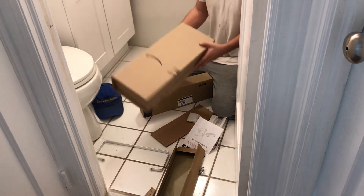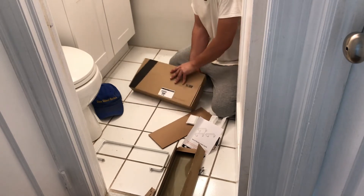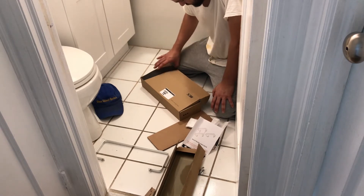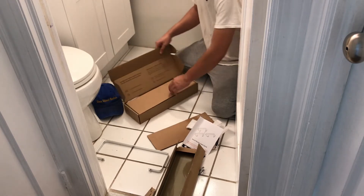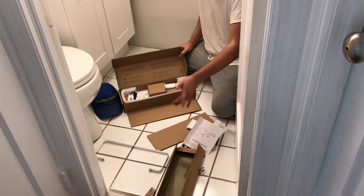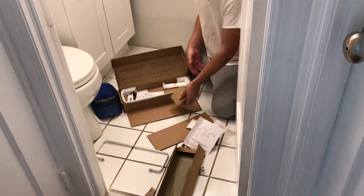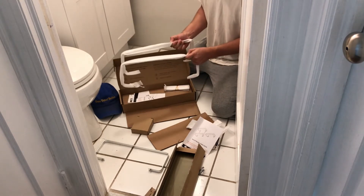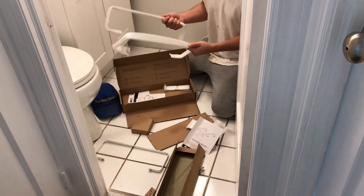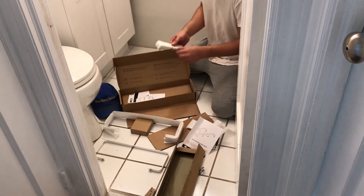It came in an extra box inside, which is pretty cool — I can always use extra boxes for storage or painting. This looks like the bigger one. There's no English size labeling, it just says 'glass shelf.' This one looks to be around 13 inches, and the other one is about 15 and a half inches. The bigger one also has a towel rack, which is made of the same material — not that special, but a nice bonus.